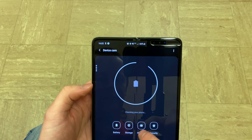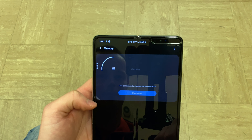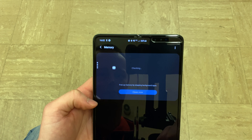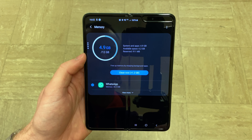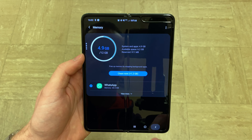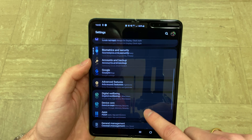Obviously we've got 512 gigs of internal storage and 12 gigs of RAM, which is pretty much a Samsung Galaxy Note 10 Plus in terms of specs, apart from obviously the fact that it folds.